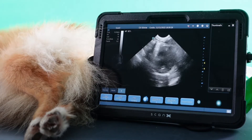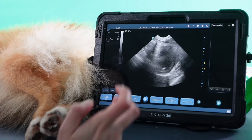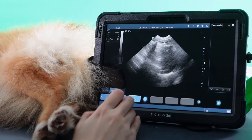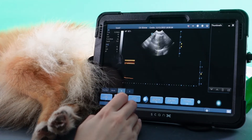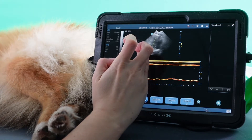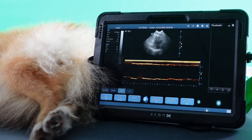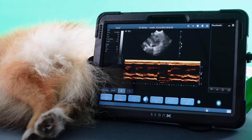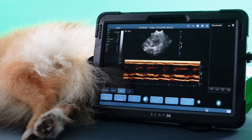For those of you who are big fans of M-mode, I'm going to try and do this with the wrong hand here. You click Mode, then B and M, and you can drag your cursor — it's usually going to be around here. You can obtain your M-mode trace.